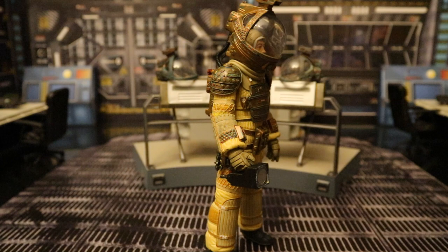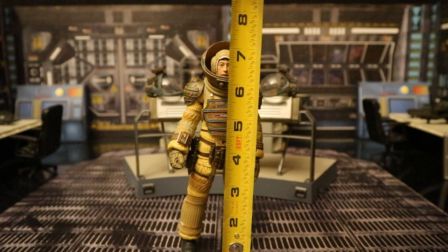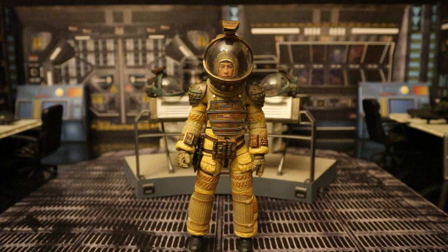Now let's check out his height. From bottom to the top of his head, he's sitting at about 7.1 inches tall, which translates to about 18 centimeters. If you go to the top of the helmet, he'd be sitting at about 8 inches tall.